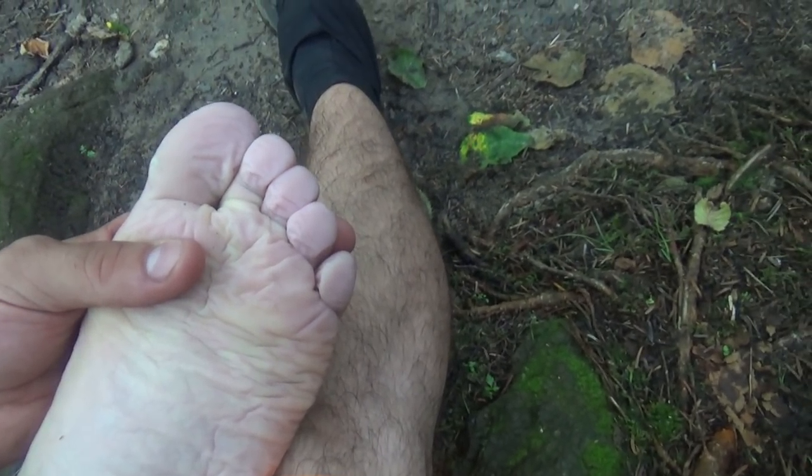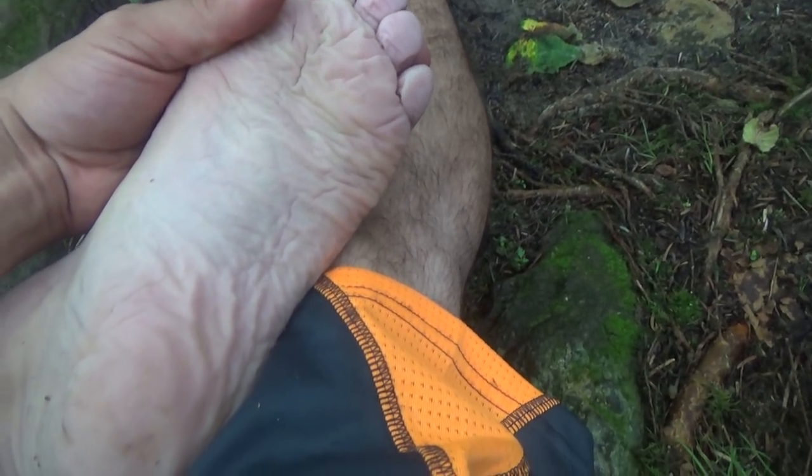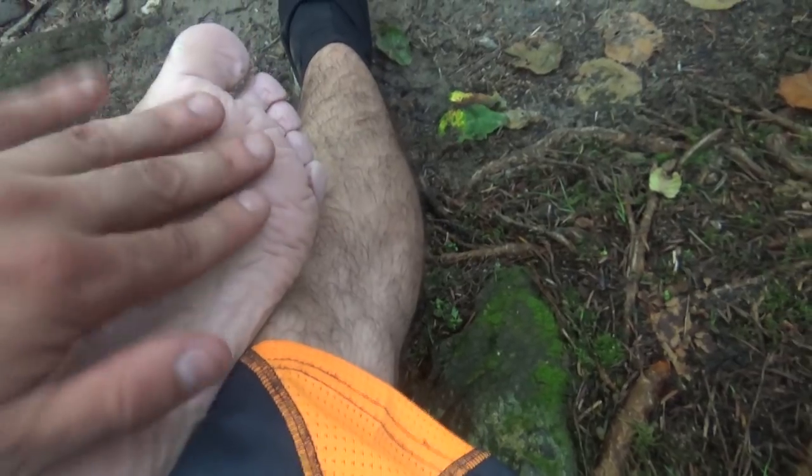Another thing I like to do to prevent blisters is take off my shoes and socks during lunch or during breaks and let them air out for a good 30 minutes. Blisters happen very easily when your feet are wet from sweat or rain, and it really hurts. The skin is very fragile when it's wet, and that's where most blisters come from. So I take my socks and shoes off, let them air out for 30 minutes, switch my socks, and then get back on the trail.